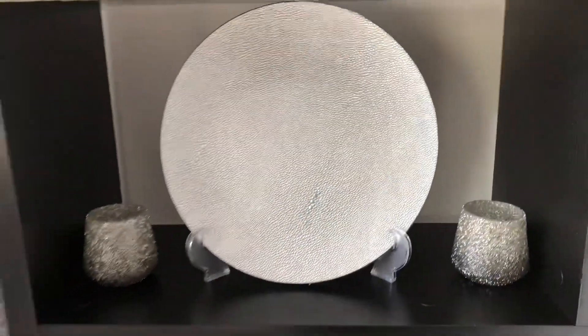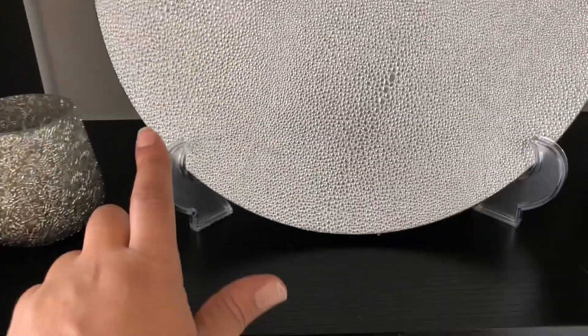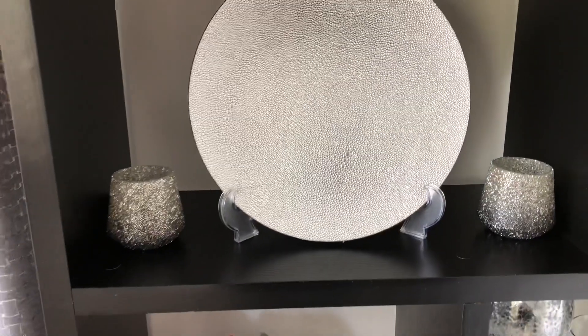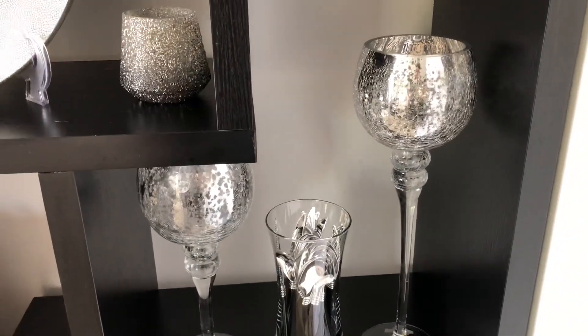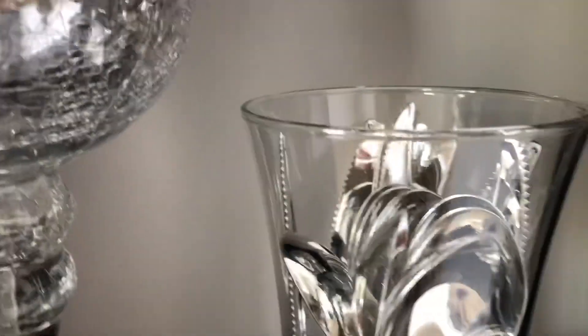Moving along over here, these are chargers that came from Z Gallery — I bought four of them. You can see I had to display them like that. I got the stand from Dollar Tree. These two candle tea light holders also came from Z Gallery. I put a little floral arrangement here — the flowers came from Pier One and the base came from Burlington. This is my favorite base, it is matte black. Over here I put these two candle holders, and the silverware I use in my videos came from Dollar Tree, displayed in this base that also came from Dollar Tree.